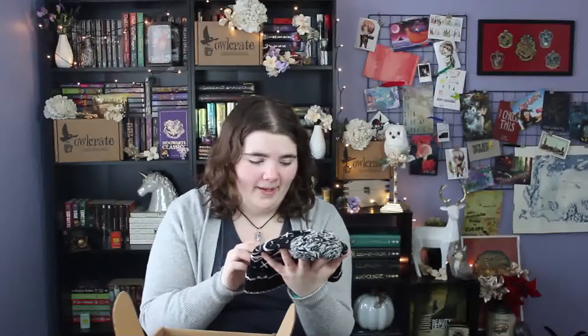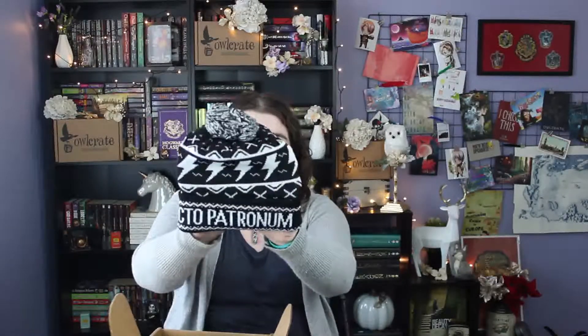The first thing in here is this beanie. Oh my god, y'all — it's a Harry Potter beanie! It says Expecto Patronum and it's got the little lightning bolts all around it. It's so cute.